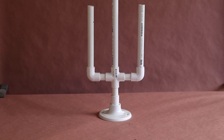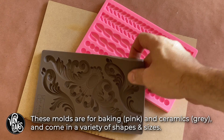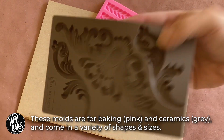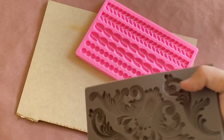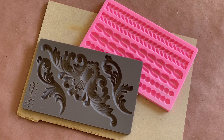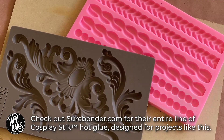The biggest hurdle in this build is disguising the pipe, but thankfully there's tons of pre-made silicone molds available online in a variety of styles to help accomplish that. When I found these, I knew they'd be just right for this project. But rather than using resin, I grabbed some hot glue, let my glue gun warm up, and it was time to fill these molds.